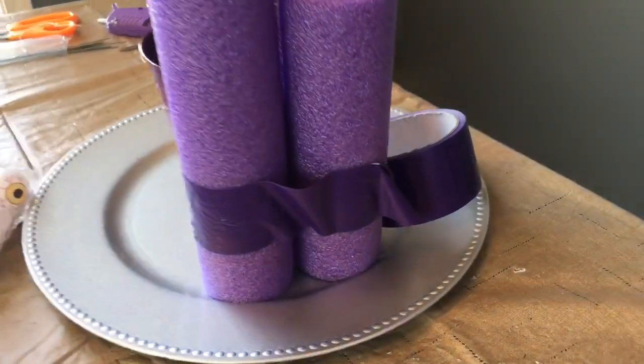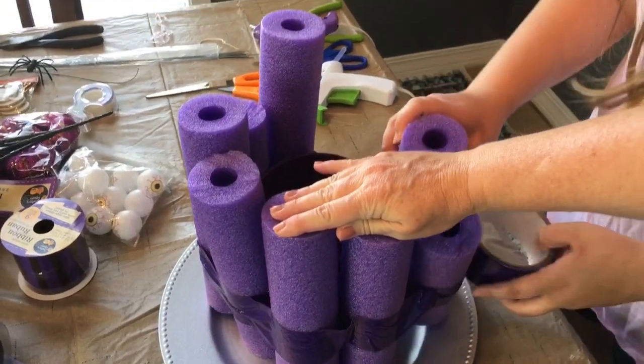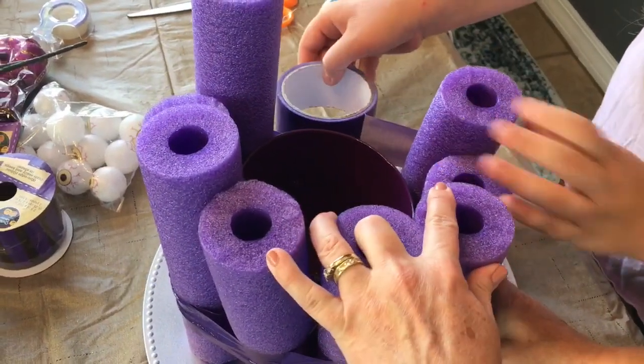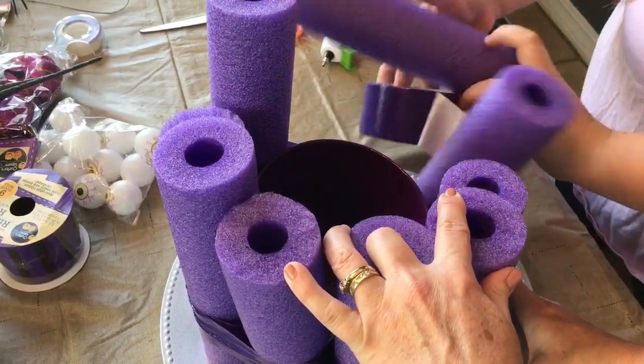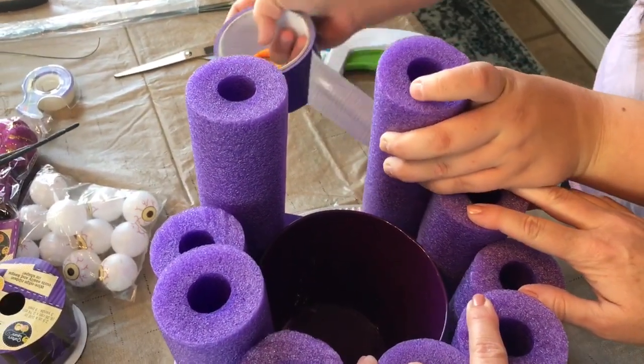You could spread out your pool noodles, line them up on the floor, and duct tape them together all in a row. But my daughter was helping me and we didn't think of that first, so we just wrapped them around the pail and duct taped them all together. The duct tape also came from Dollar Tree.